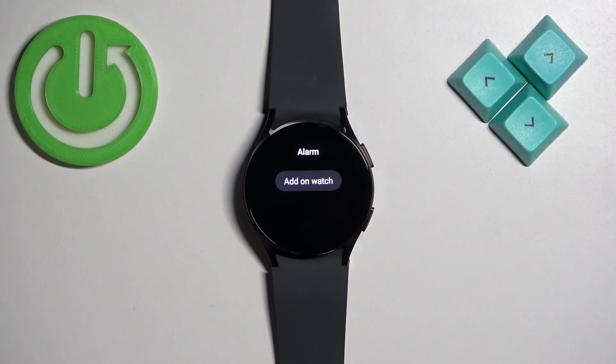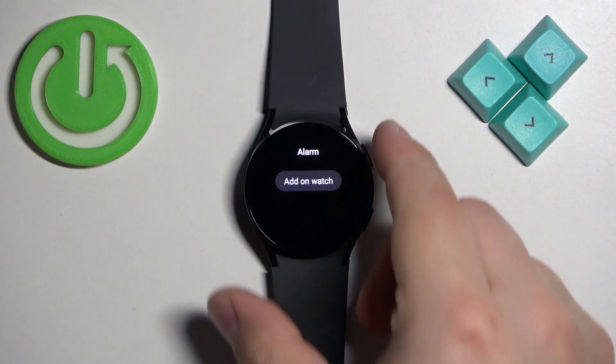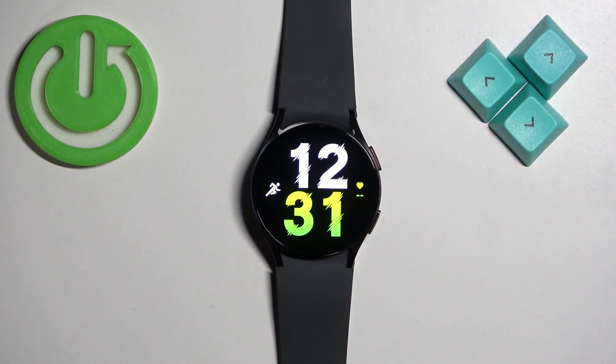And that's how you set up the alarm clock on this watch. Thank you for watching. If you found this video helpful, please consider subscribing to our channel and leaving a like on the video.